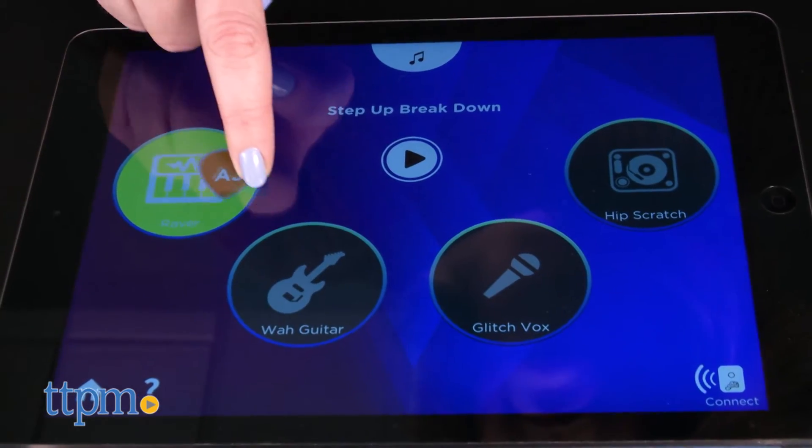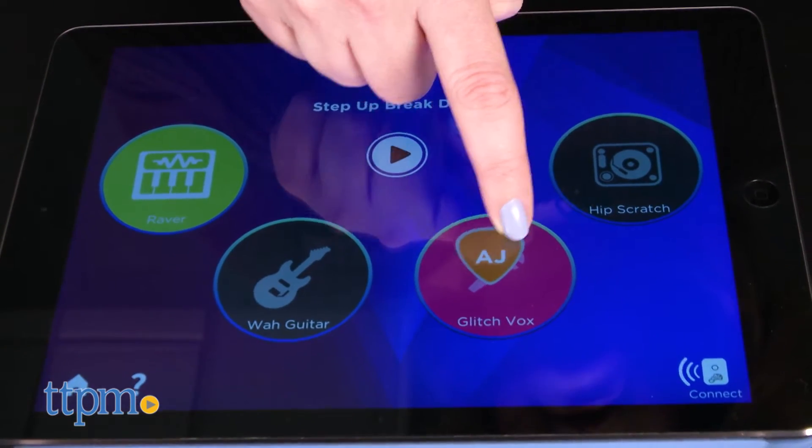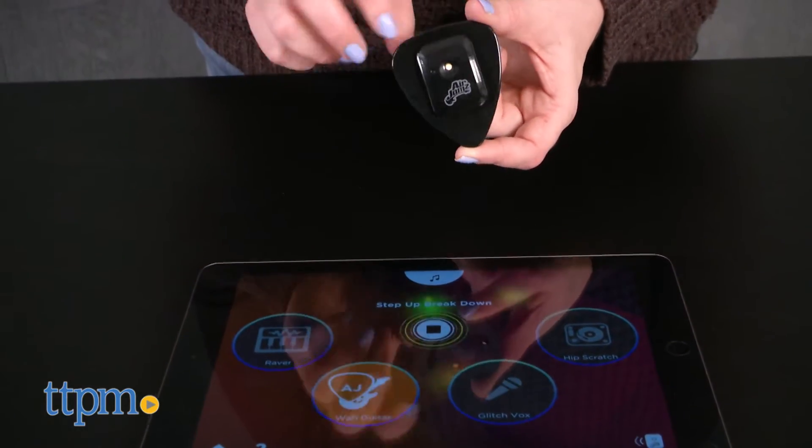Once you pick the song, you'll have the option to play one of four instrument parts. You can actually connect up to four Air Jams picks at once so that you and your friends can play all of the parts together. But if you're playing solo, you can play a backing track to make your part sound better.